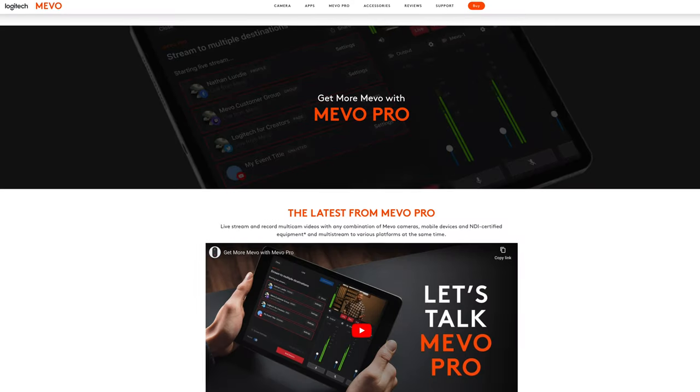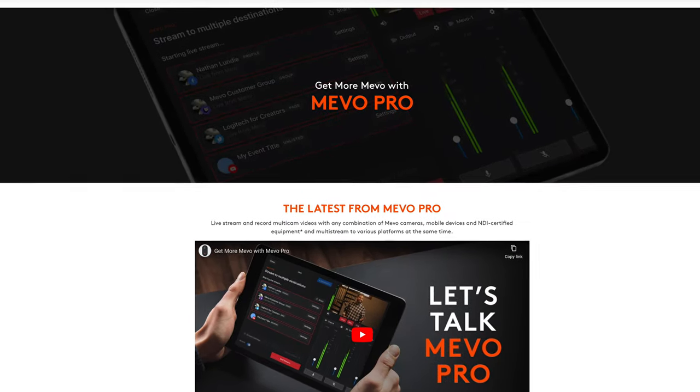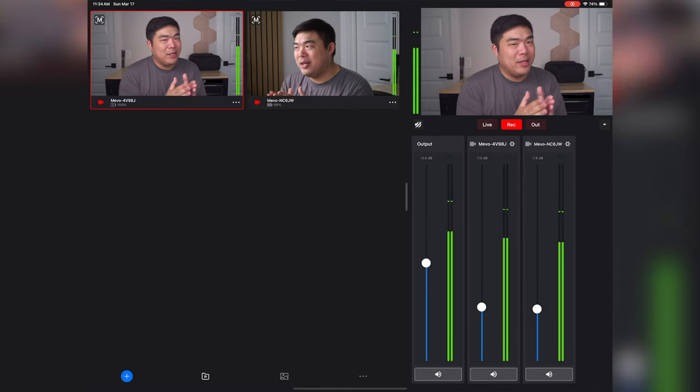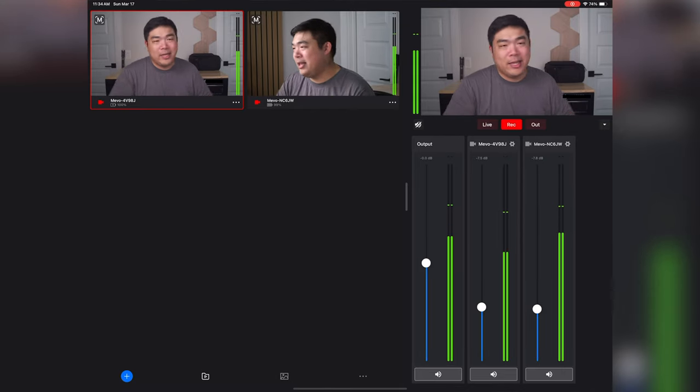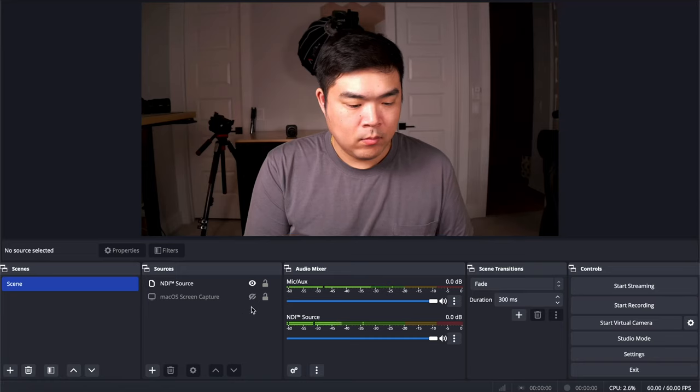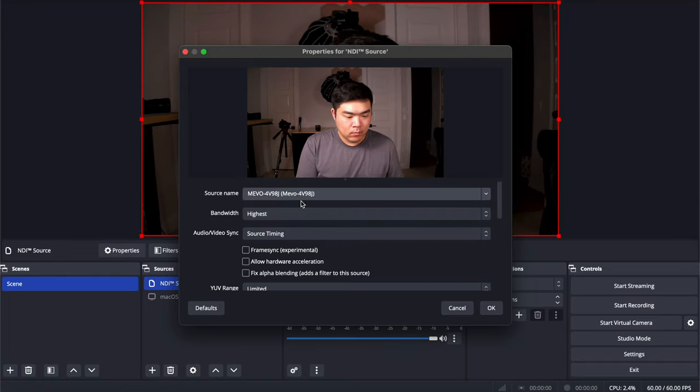If you want more functionality — like using your phone, tablet, or additional NDI cameras as a Mevo camera in the app — you'll need to pay for a Mevo Pro subscription. Additionally, if you want to use this feed from the Mevo Multicam app in tools like Streamlabs or OBS, you'll also need a Mevo Pro subscription. Individually, these Mevo Core cameras do have NDI support, so you can use these devices in Streamlabs or OBS without a subscription — you just won't get the switching mechanics of the app.